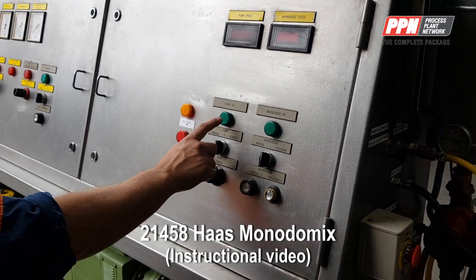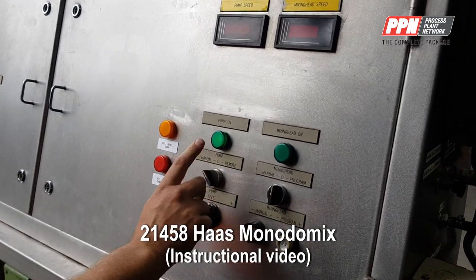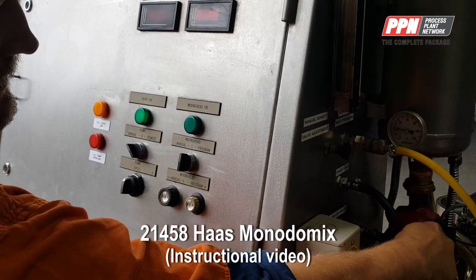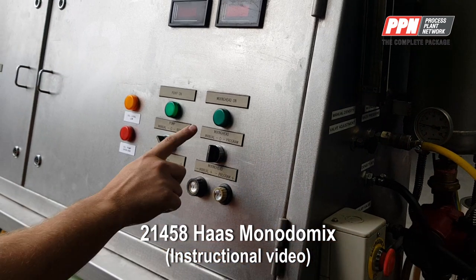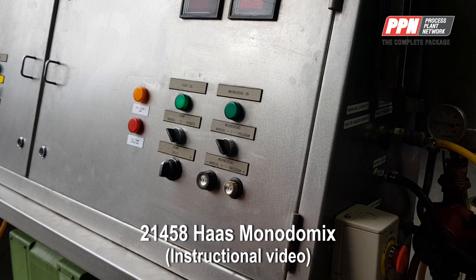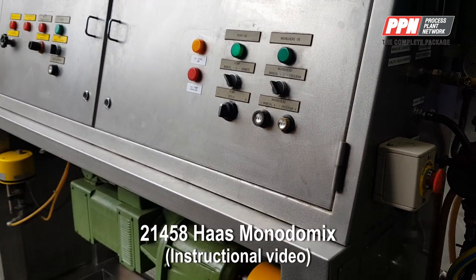So you've got your pump — pump on. This pump is your oil flow, which will come from in here, inside here — your mixing head, which is in here — and all that's in line.